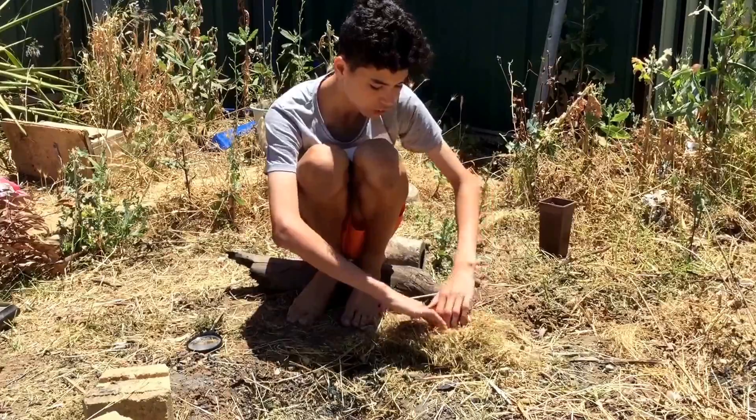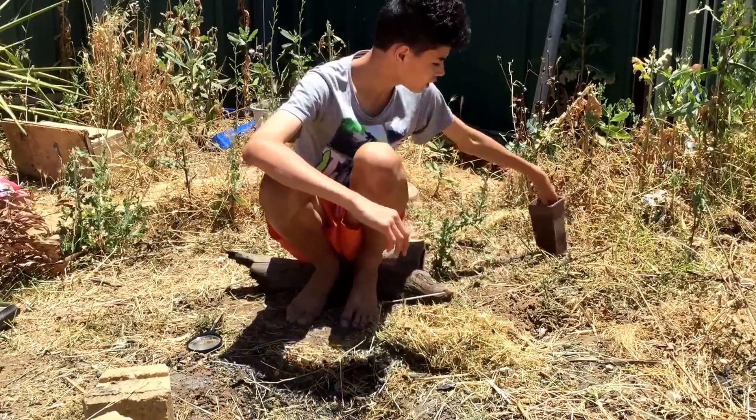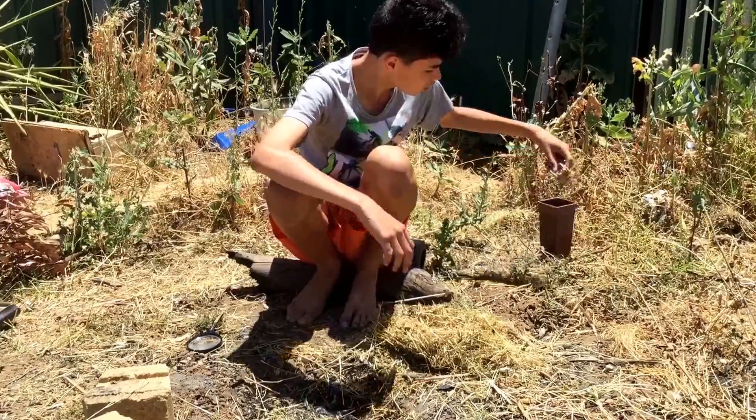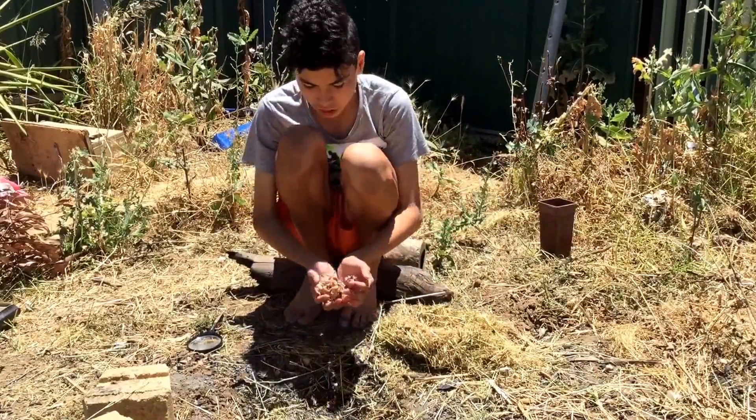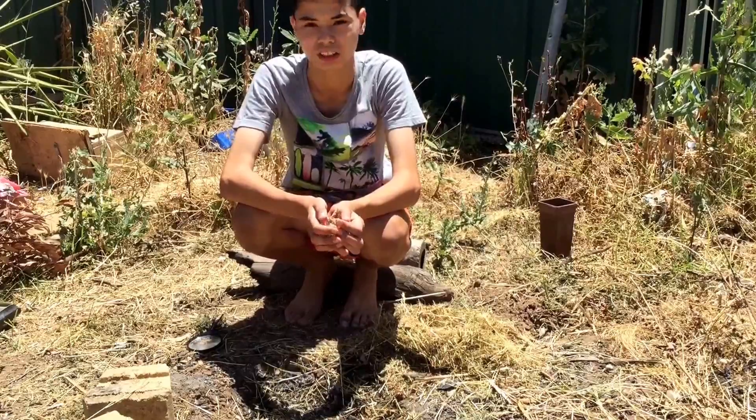You just want to put like a whole bundle in it. Then you want to grab some dried leaves. I prefer to use dried thin leaves — the thinner the better — because they get the fire going to stuff easier.